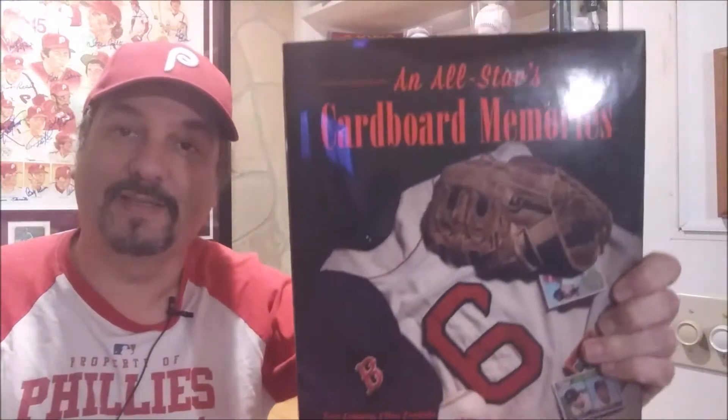Hey, what's going on YouTube, Ray from Philly here on this Monday November 4th, welcome to episode number nine for All-Stars Cardboard Memories. This is based on a book written by Tom Zappala, Rika Petruccelli, Joe Orlando, and Ellen Zappala. It's also a PSA set registry, and in this book it features two different cards you should be getting: one is called the card to get PSA set registry, and the card to watch.